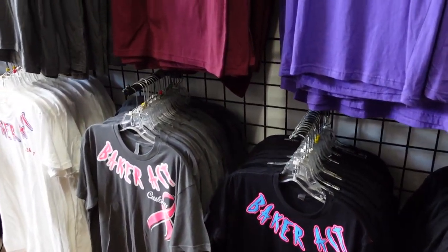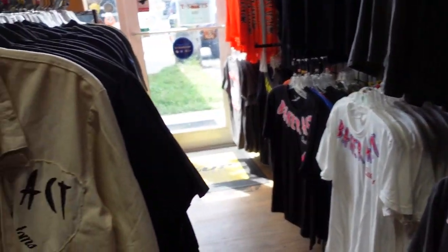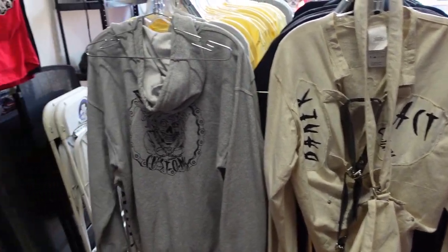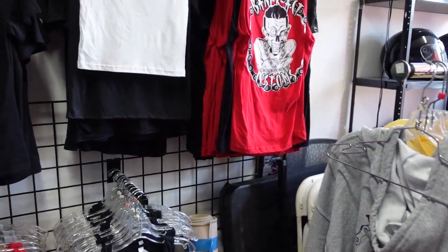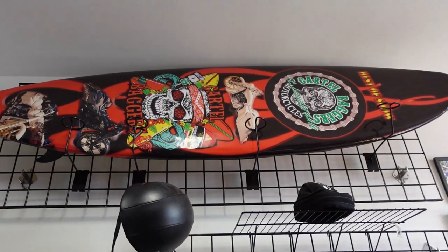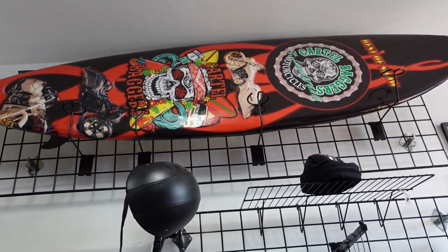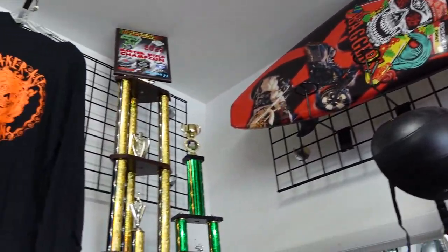Baker Act Customs also does apparel — they have hats, t-shirts, just anything you need, they've got it. Looks like they even have a straitjacket here, holy smokes! They've got hoodies, sleeveless, helmets — they've even got surfboards. And if you wonder if these guys get a lot of trophies, well, here's a couple of them right here.